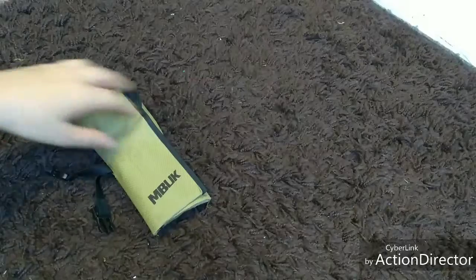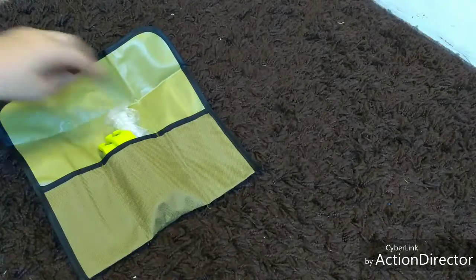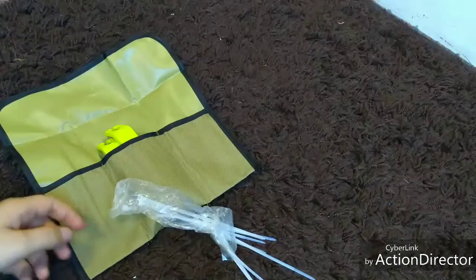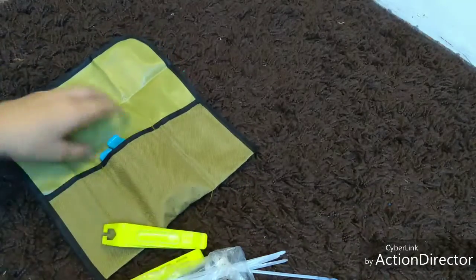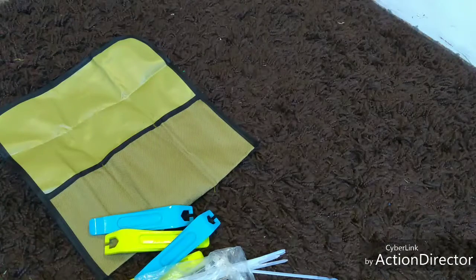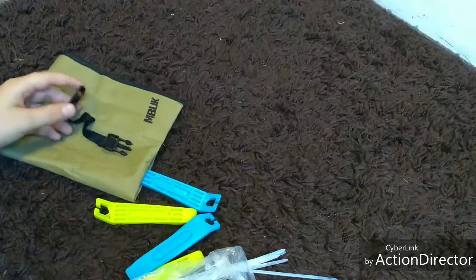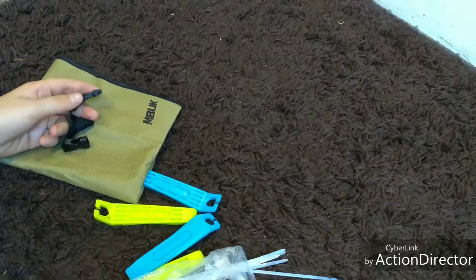Inside the utility pouch there are three little compartments. I have some zip ties — they just came out of the bag — and four tire levers from MBUK, all held together by a clip similar to the kind you find on a helmet.